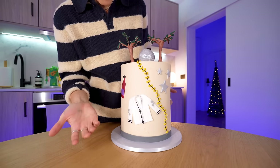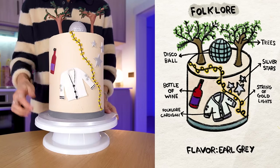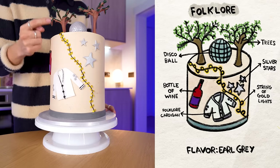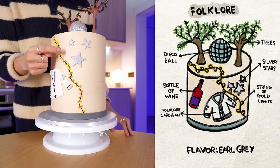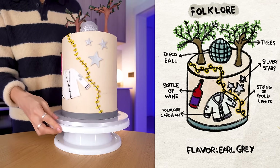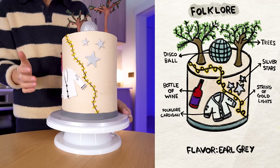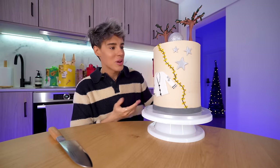We've got the cardigan from 'cardigan.' The detail on it is so incredible. We've got a bottle of wine from the song 'august.' The string of gold lights from the song 'invisible string.' Then we've got the stars — this is my favorite Taylor Swift lyric of all time: 'you drew stars around my scars.' The whole thing is the perfect color: grayish, not beige and not gray, exactly in between. We've got the trees from the album cover, and a disco ball from the song 'mirrorball.' I'm so happy with this.